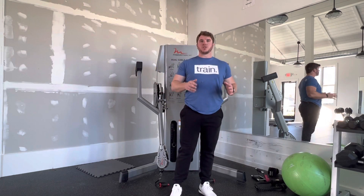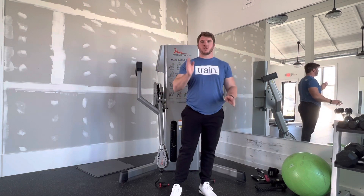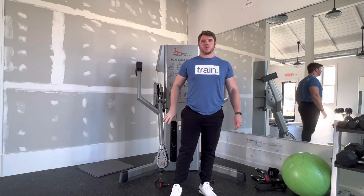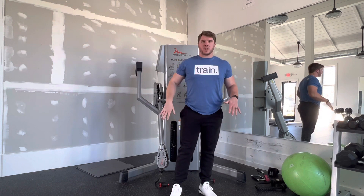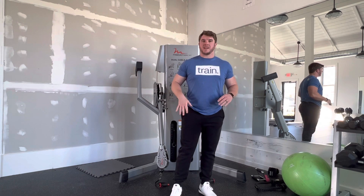Cable flies — this is going to be front-facing, meaning that you're going to be facing the resistance. So I'm going to have to spin around here. I say these are cable flies, but you can also do this with bands.